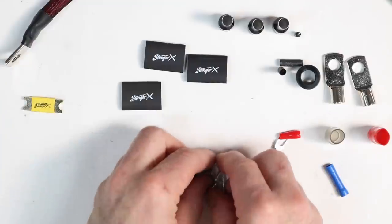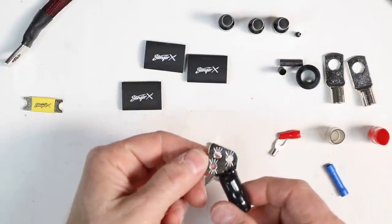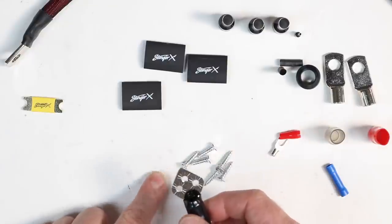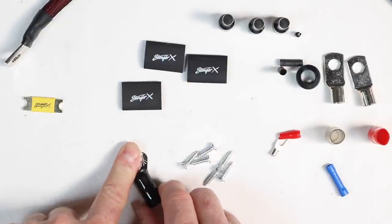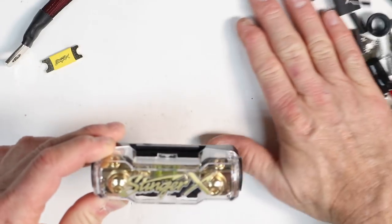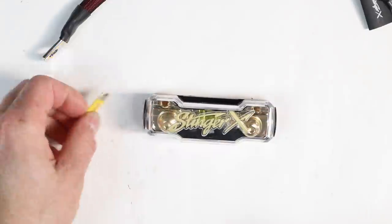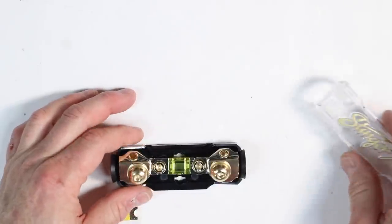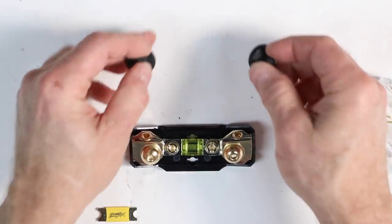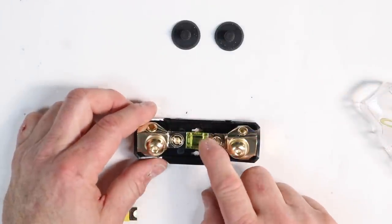If your amplifier has a fork terminal, they give you a fork terminal and a cover for the remote turn-on. There are also six screws for grounding and an earl terminal, which is used to get the maximum amount of grounding — a nice big area you can screw down for lots of contact. And lastly, the main reason we have this kit: this fuse holder. Let's pull the top off.